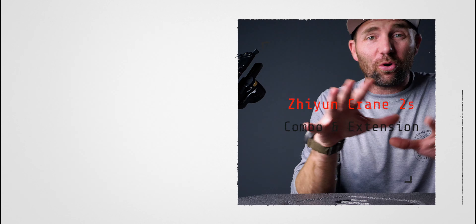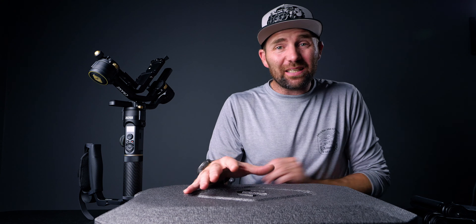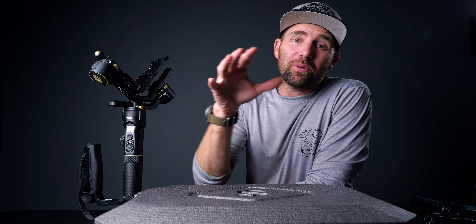Today we are going to take a look at the Crane 2S Combo version and what you will get in the box. We'll also look at whether it's worth paying the extra $50 for the Combo or the standard model. Lastly, we'll take a look at the back motor extension and why it's so overlooked in many reviews. Let's get started.